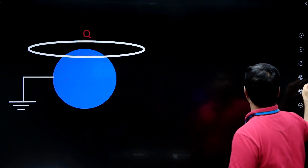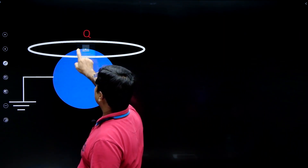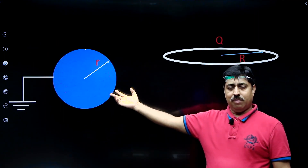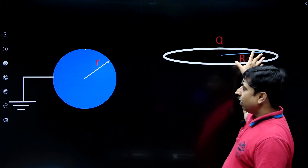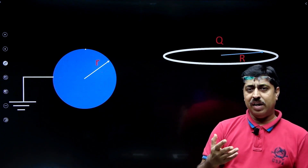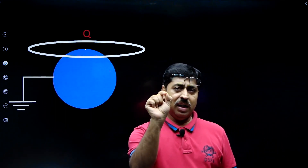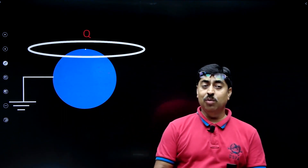To restate the question: there is a grounded conducting sphere of radius small r with no charge on it. There is a far-away ring of radius capital R — a metal ring carrying charge capital Q, which is a given number. You bring the ring close to the sphere and place it such that the center of the ring lies at the topmost point of the sphere. The question is: how much charge will be induced on the sphere?